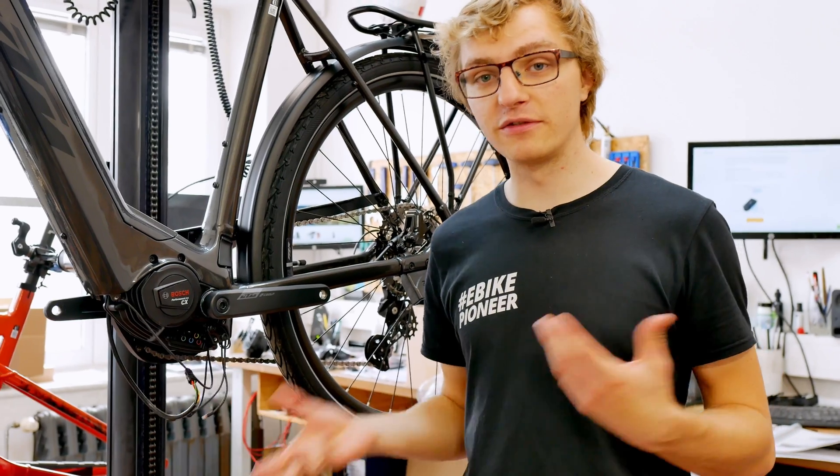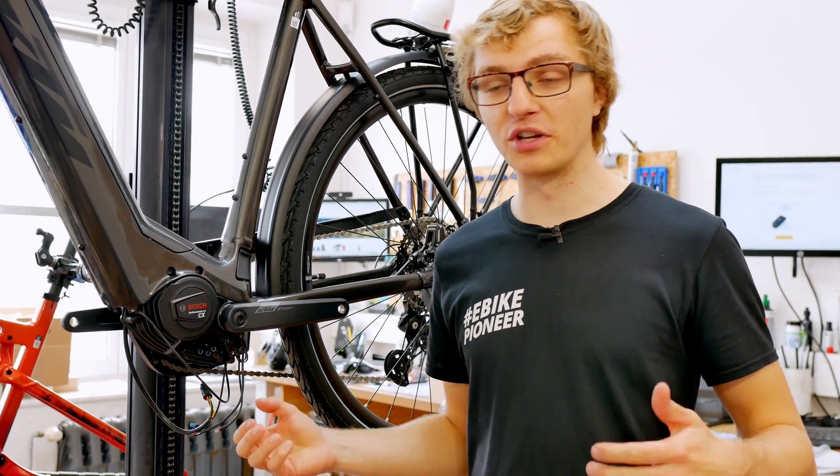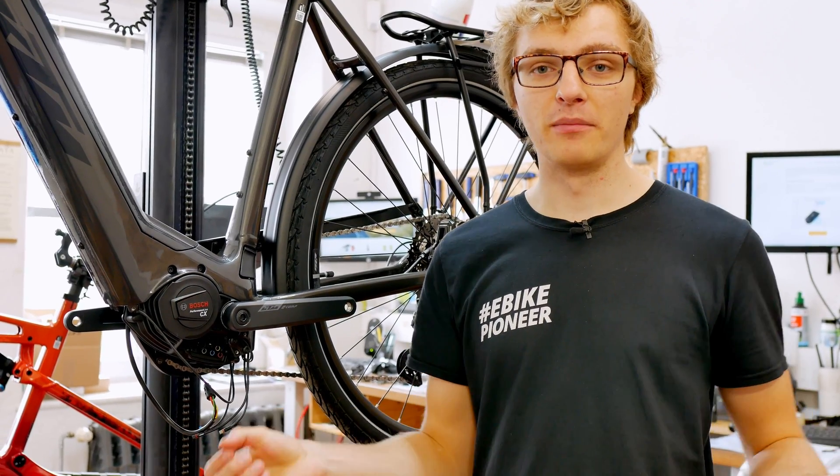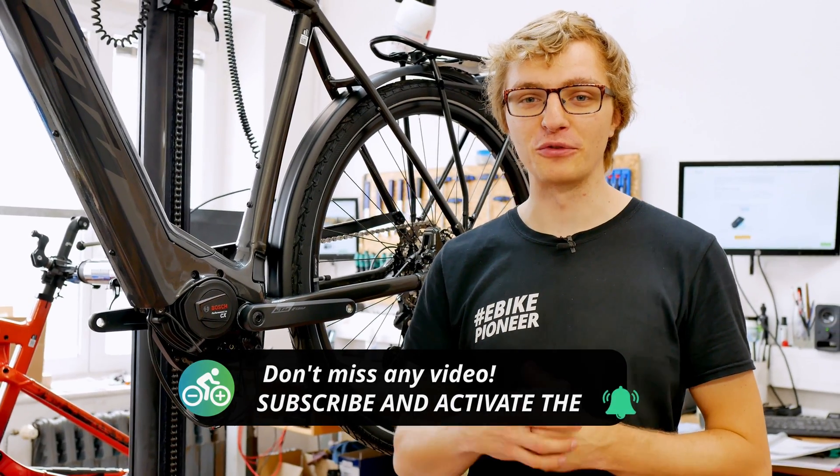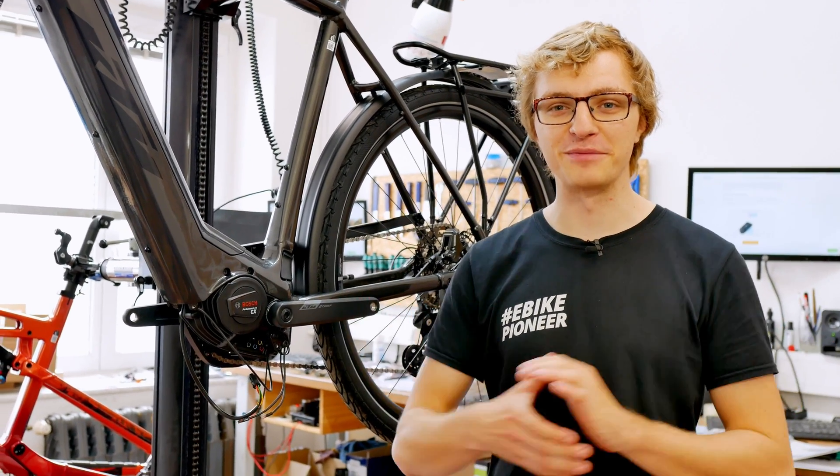This was a quick overview of what all the connections are for. You can find all the original cables in our shop — if you ever have a cable break or want to retrofit something, feel free to take a look there. If you have any questions, please contact our customer service or simply post them in the comments. Thank you for tuning in and see you next time.